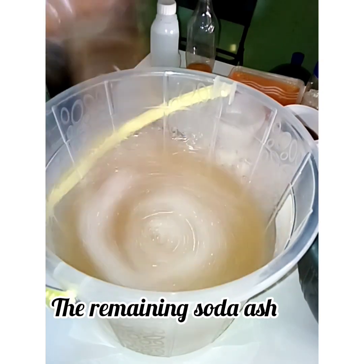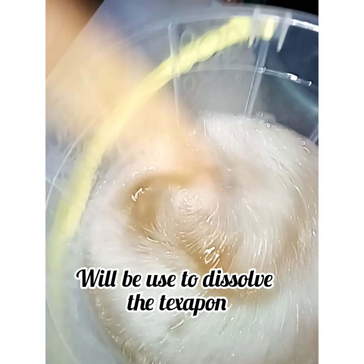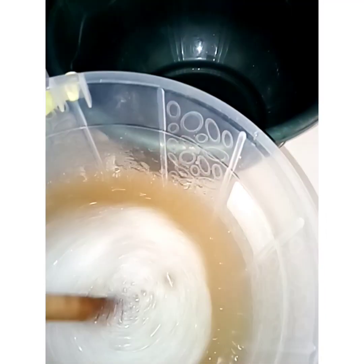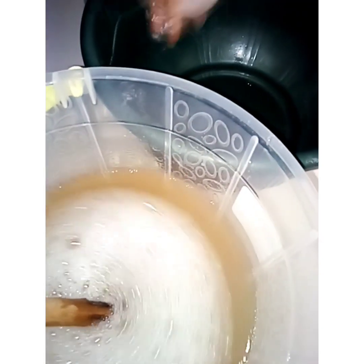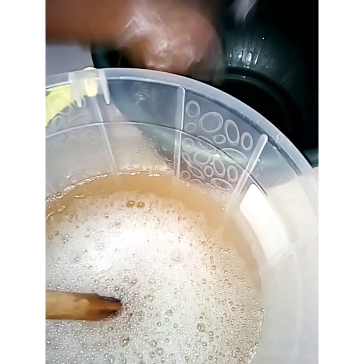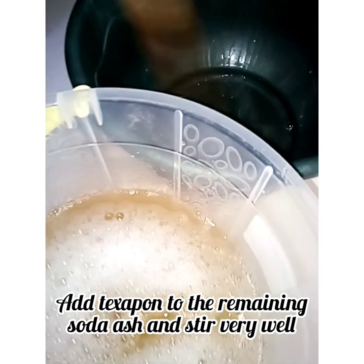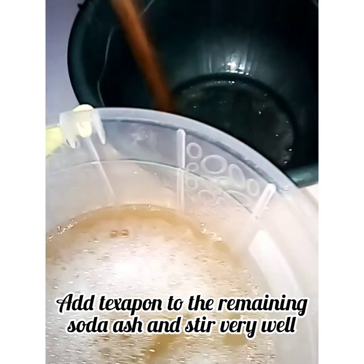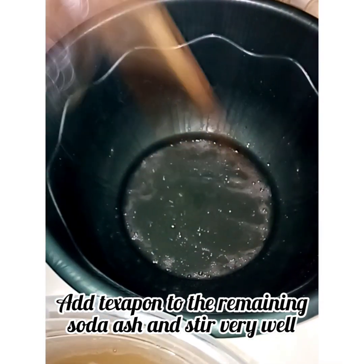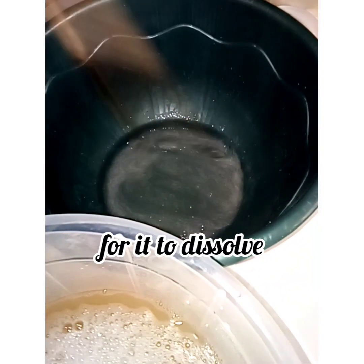The remaining soda ash will be used to dissolve separately. So in this production — to make it easier for you, you can divide it into two portions. This is the daughter portion: you add the xapone to it for it to dissolve very well.